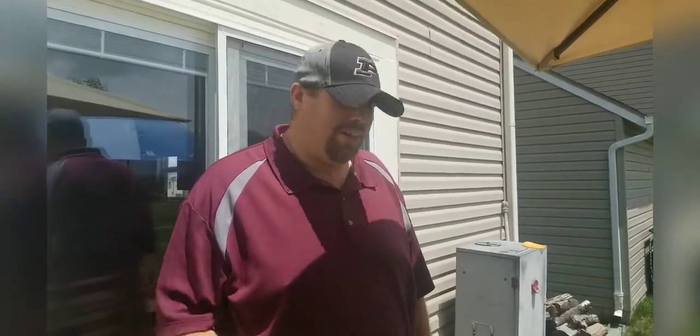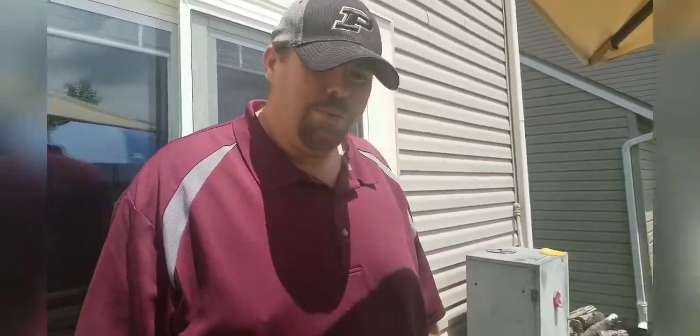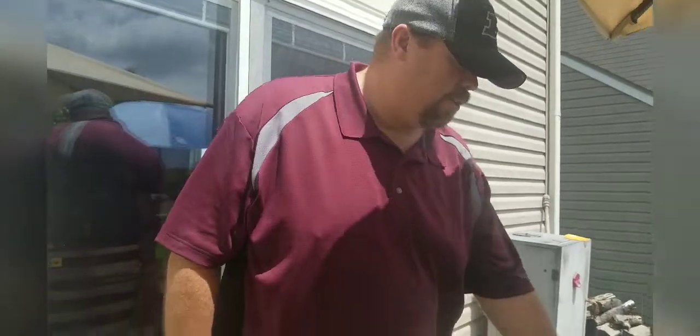Hey guys, so today we're going to do a rendition of a hamburger. I decided to do it for Memorial Day weekend, just something a little bit fun. We're going to do what we call a garbage burger. Actually, when I used to work at a different restaurant back in the day, this was a really popular hamburger. So we're going to get that going for us here.